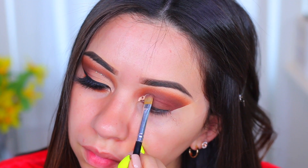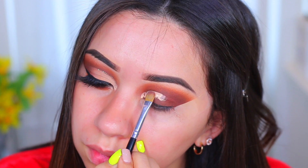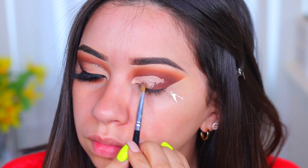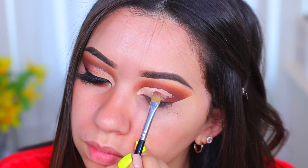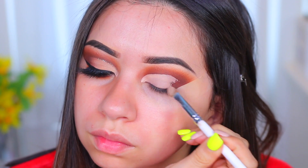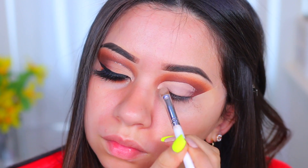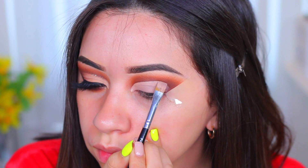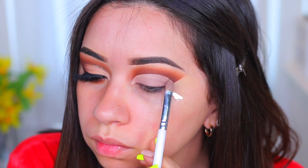For my cut crease I'm going to use the Tarte Shape Tape in the color light neutral. I really need a new brush for my cut creases — I've tried this one and my other small one and I'm not liking either of them. If you have any recommendations for a cut crease brush, let me know — I need a flat one, either this size or a little bit smaller. There I'm picking up the product and making sure I remove excess concealer, going over spots I didn't like.